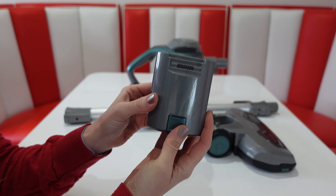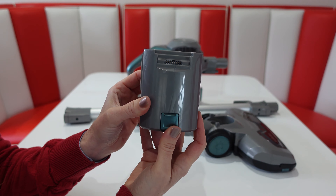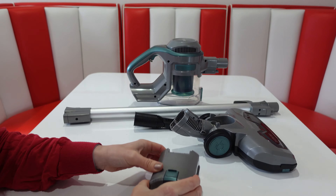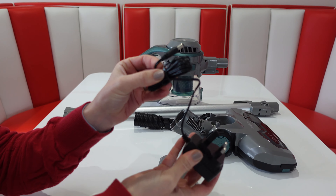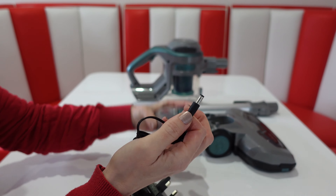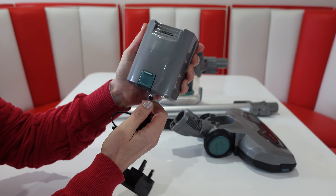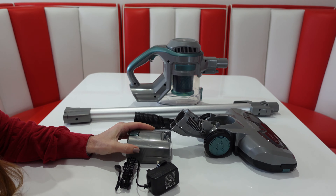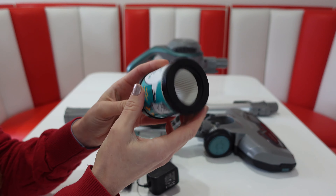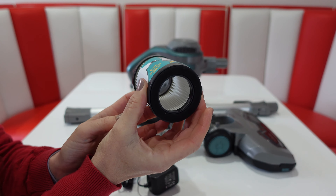The battery pack slots into the back and has a release catch to take it off. The charging plug has a good length cable and just plugs into the back of the battery pack. This also comes with a spare HEPA filter, which is really handy.